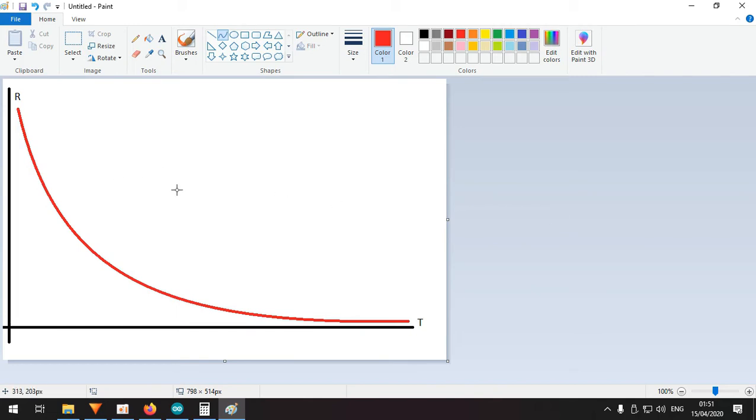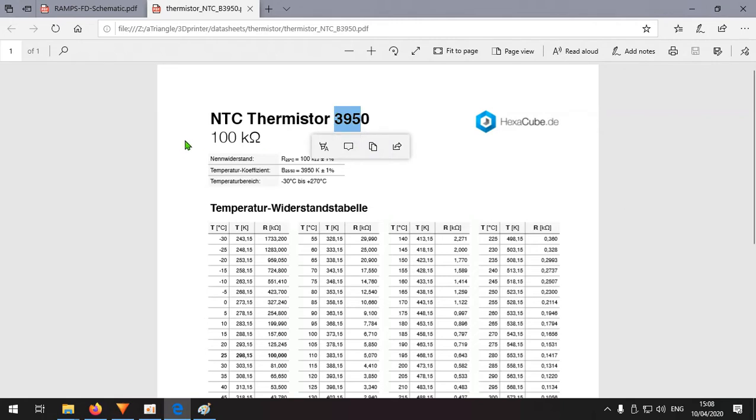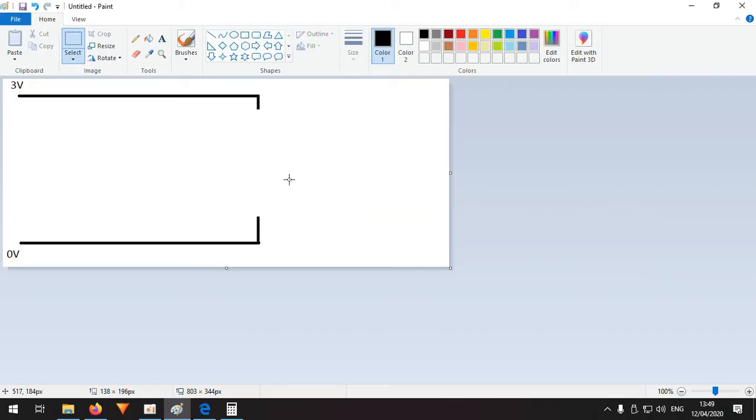We need a temperature table — a list of temperatures with their corresponding resistance values. This is the 3950 100K type: at 25 degrees it's 100 kilo-ohms, at minus 30 degrees Celsius (243 Kelvin) the resistance is 1700 kilo-ohms. The table runs from minus 30 all the way up to 300 degrees, where the resistance is 0.1 kilo-ohms.